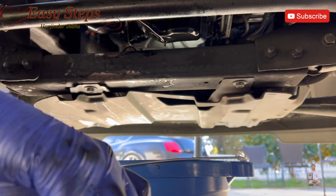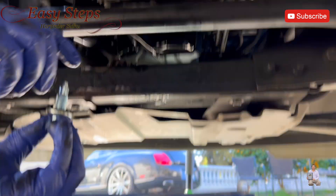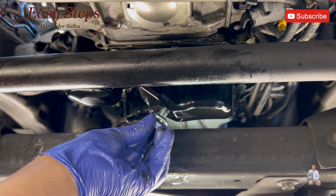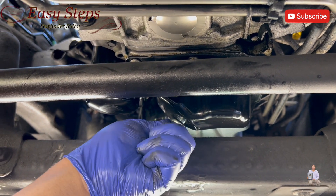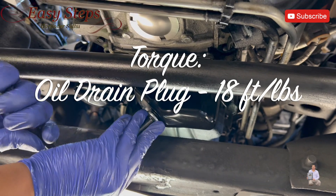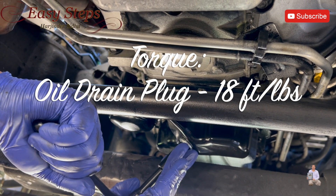This is our new drain plug — it has a rubber o-ring. I'm going to grab a little bit of oil, seal it around, and install it. As you can see it has a magnet, so it'll collect a little bit of shavings. We're going to tighten this down to the specification, which is 18 foot-pounds.